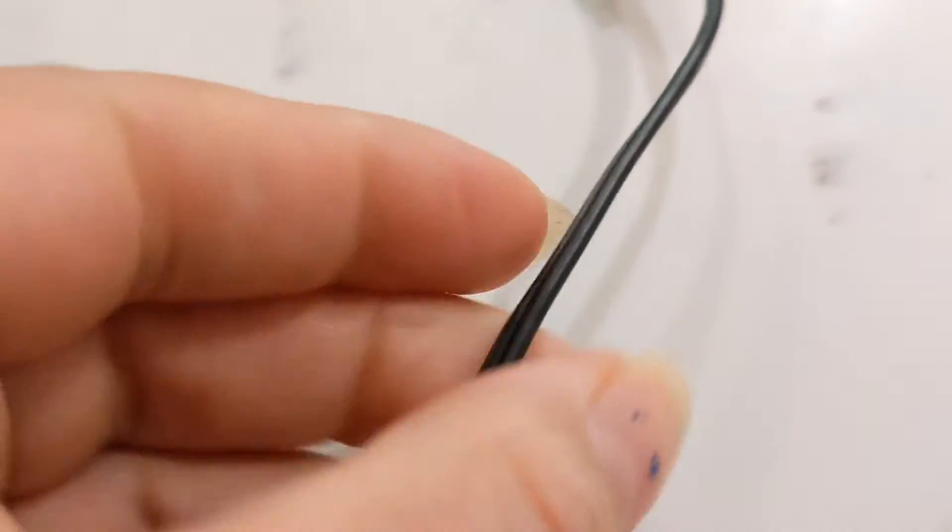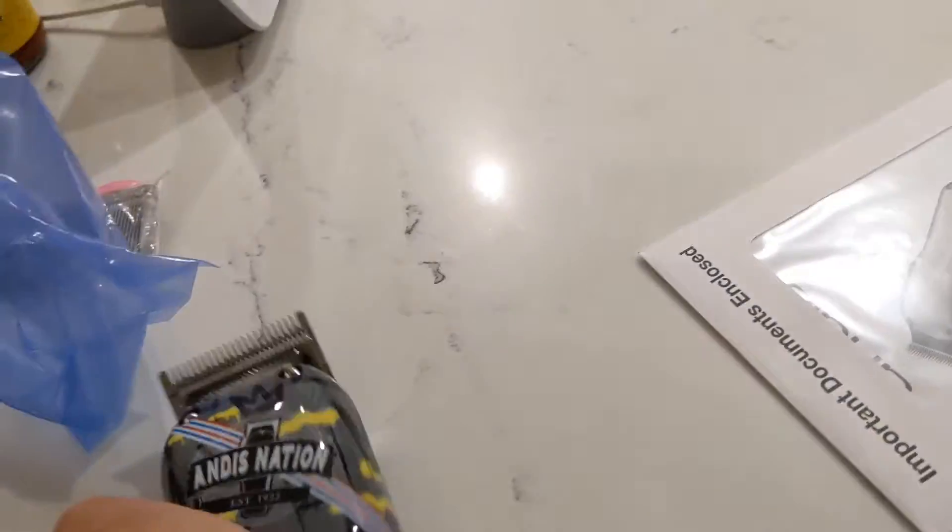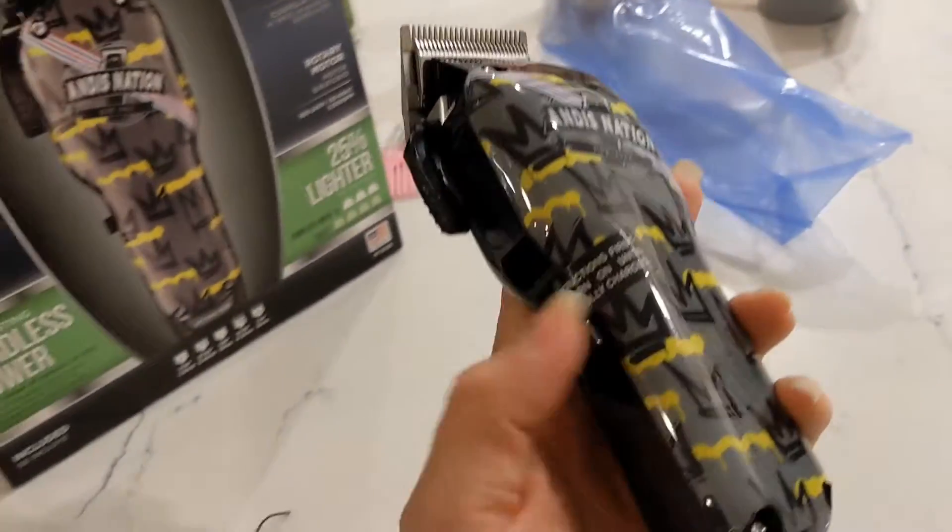Also, the cable cord is very thin — it's not as thick as the usual ones. Now let's turn it on, let's turn on this baby.